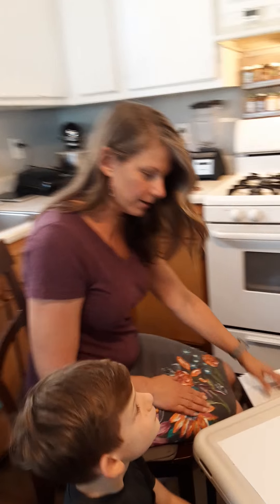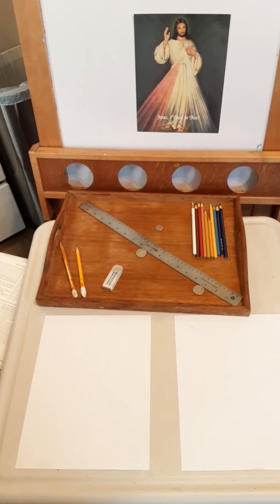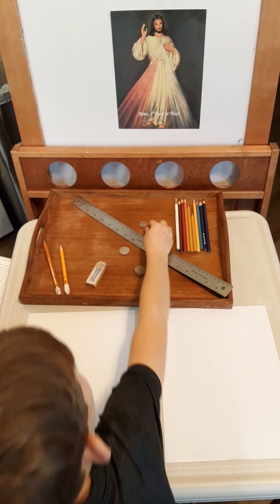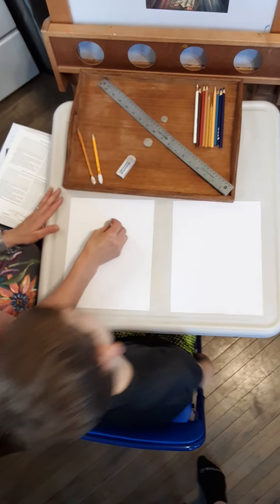We're going to start with supplies. If you have a ruler, we need a ruler. We need a quarter and a dime. You'll need some colored pencils — if you don't have colored pencils, you can use crayons or markers. And a couple pencils and an eraser. This is just printer paper, but if you have nicer paper, we'd love for you to use that.